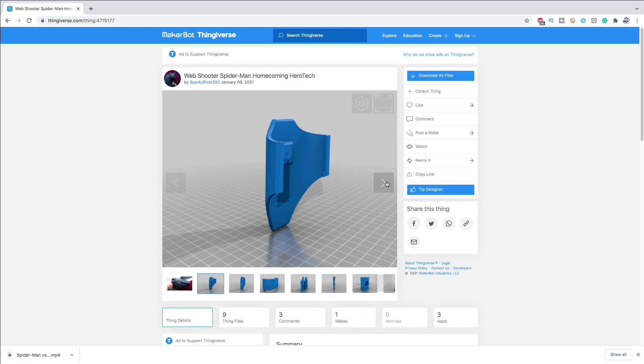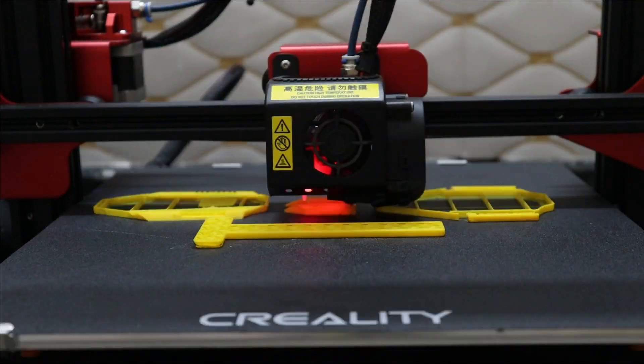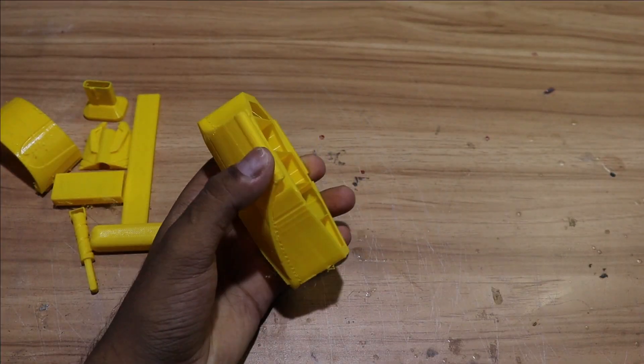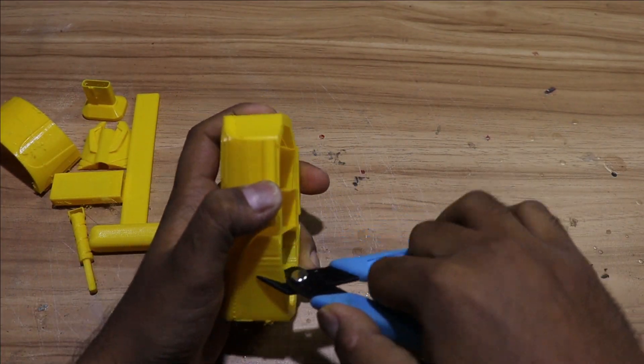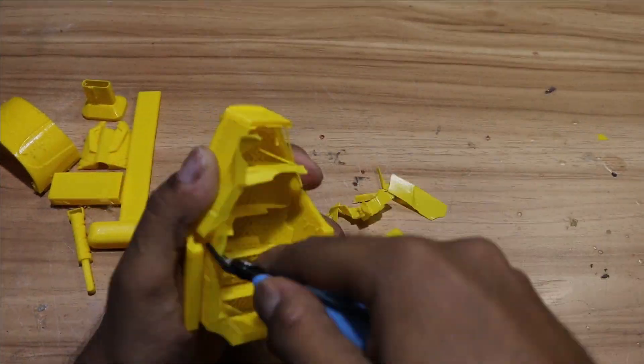For this project we are going to use web shooter files from Thingiverse. A big shout out to Gerotech for designing such a cool web shooter. Let's print it now. As we are done with printing, we need to remove all the support from our prints.